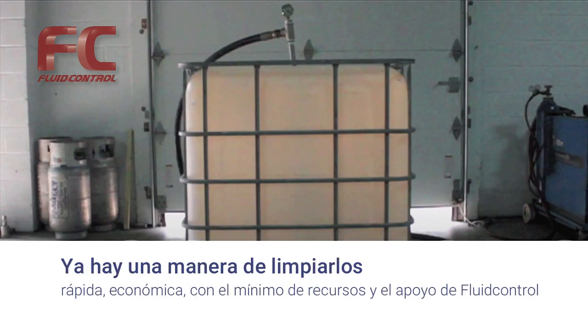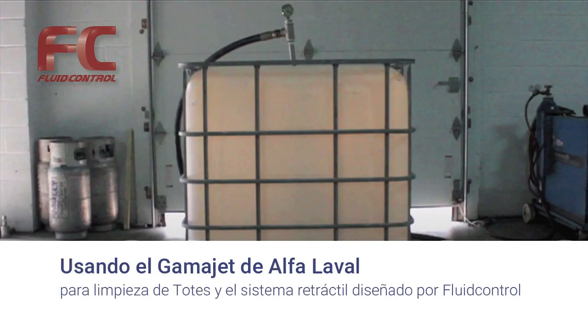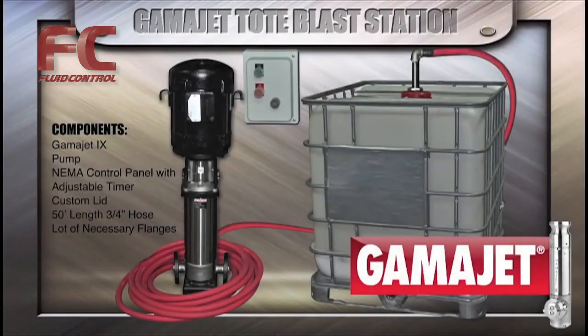There is a way to clean them quickly and economically with minimum use of resources using the GammaJet tote blast station. The system comes equipped with a GammaJet 9, pump, control panel with an adjustable timer, customized tote adapter, and all the necessary hoses and flanges.